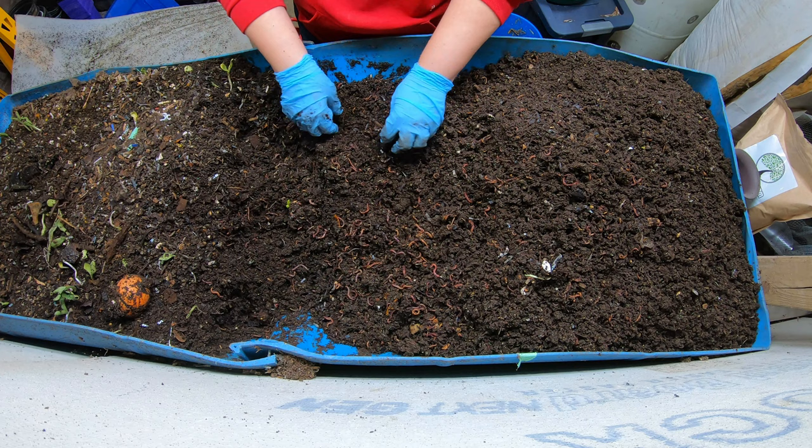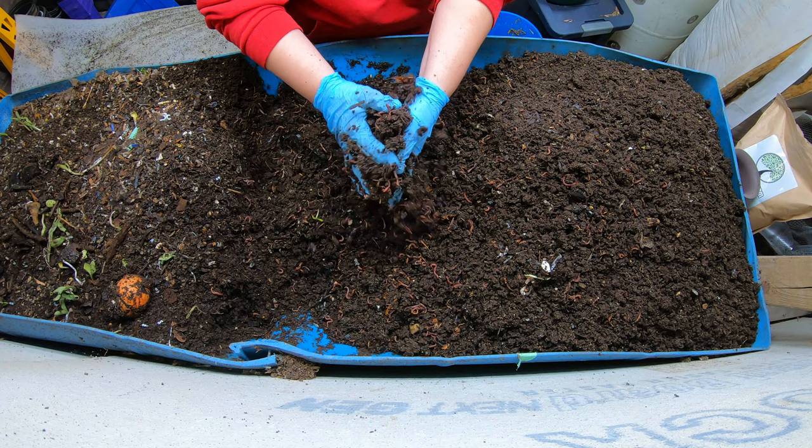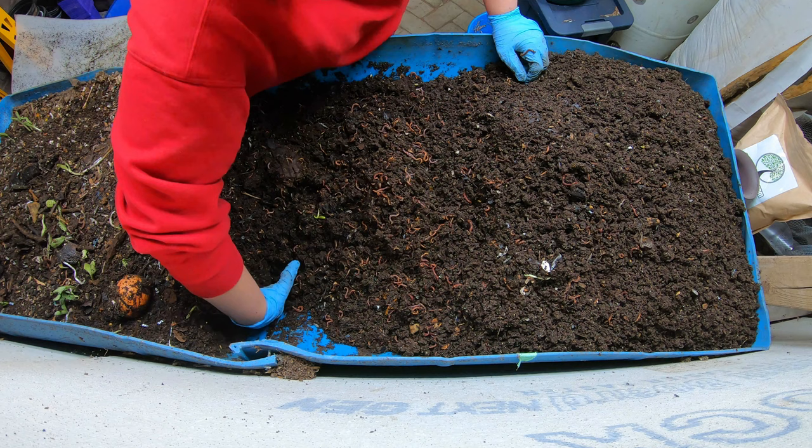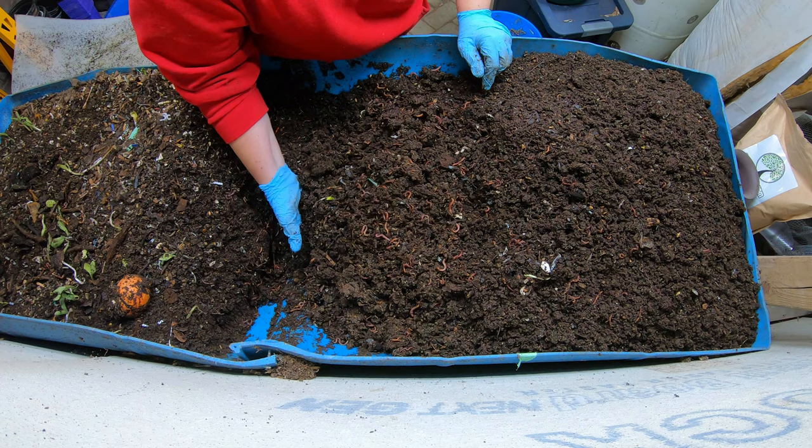I'm not a professional worm farmer - there are some professionals out there. My goal is to take care of my household wastes and keep them from going in the landfill. My goal is not to grow worms super fast - it's just to get rid of the garbage, mostly. I would take different steps if I was going to do this professionally, but what I'm doing right now, it works.